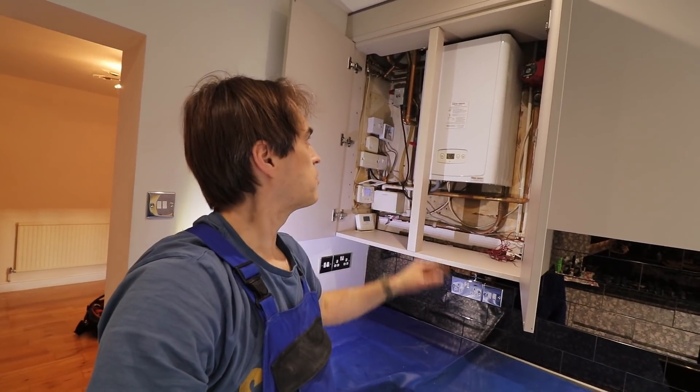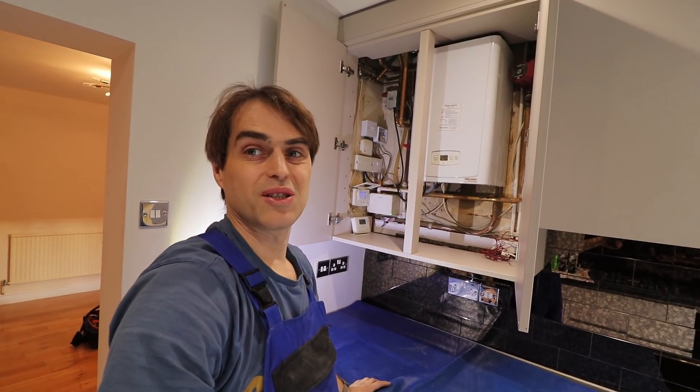An 18 kilowatt boiler will reheat 150 litres. Just very quick maths — roughly 25 minutes to raise the temperature by 45 degrees. Now I'm starting to worry if the new boiler will actually even fit in here with the flue.